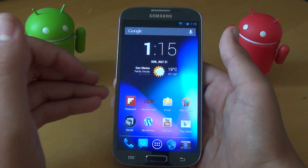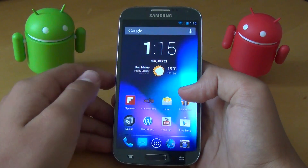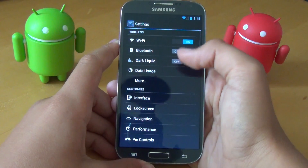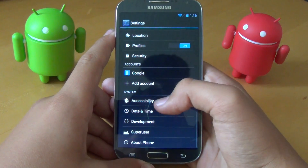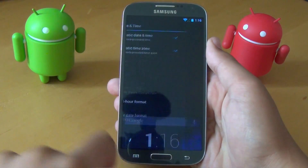The first thing I want to point out are the animations. If you go around the phone and open apps, you can tell that there's a lot of different animations that they throw in. We enter Settings, new animation, entering Interface, you get new animations. There's just a bunch of animations that make it look really smooth and elegant on your device.